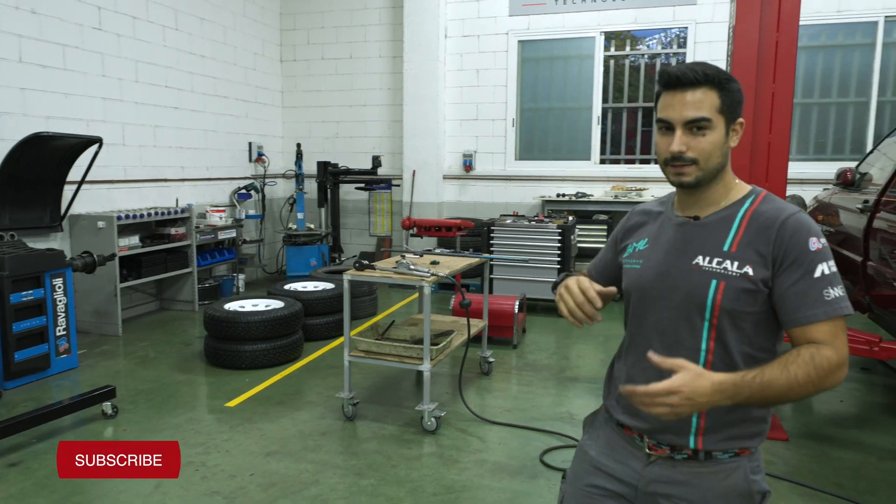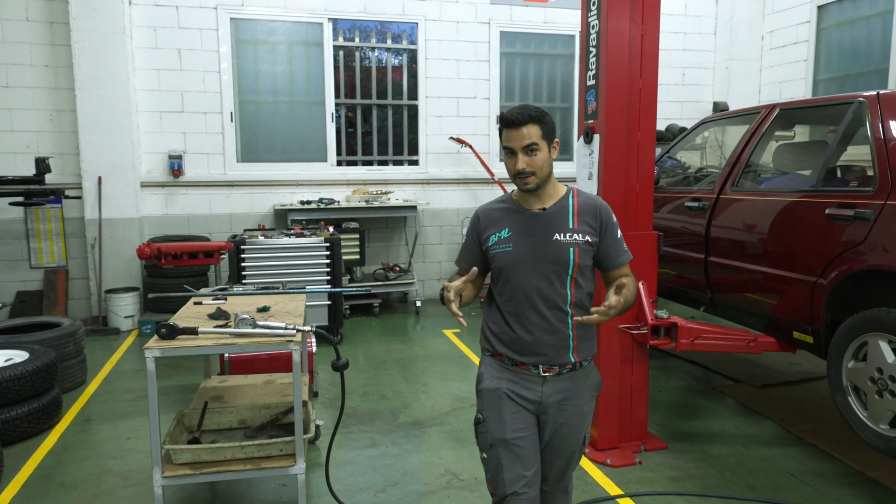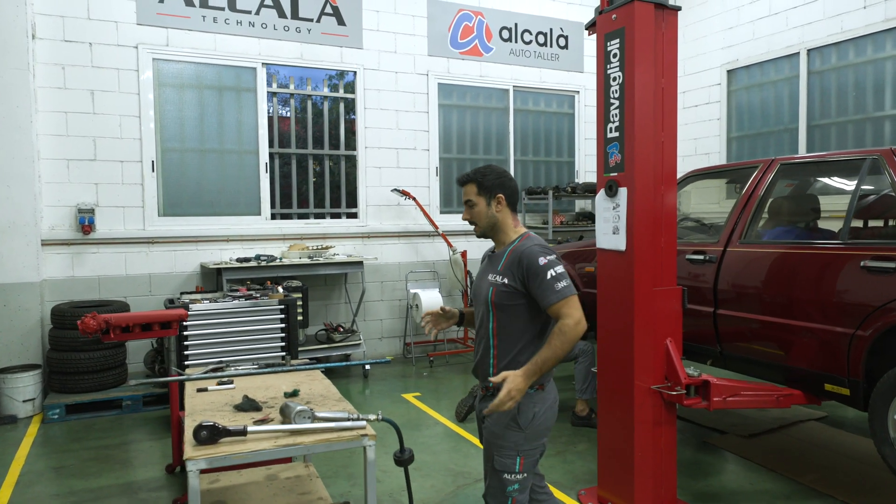Hello again. I hope you enjoyed watching us assemble and repair the casing and all the components that were totally broken in this Alfa Romeo gearbox.